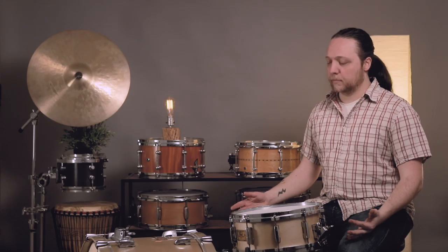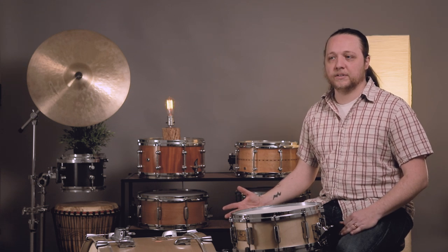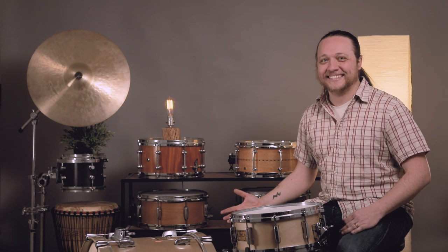Hey everybody, welcome back to Sounds Like a Drum at Cadence Independent Media. Today we are going to cover variables, expected and unexpected, in getting a good cross-stick sound. There's more to this than a lot of people realize, and it's something that has come up a lot with even professionals that I know. It's a topic of conversation for sure.